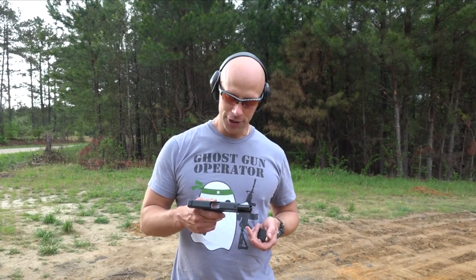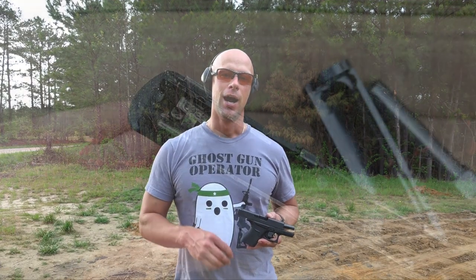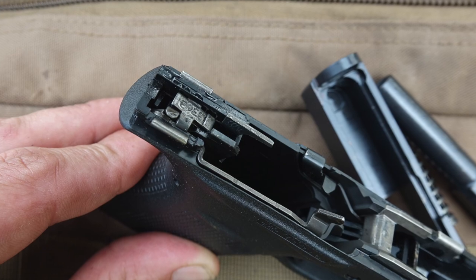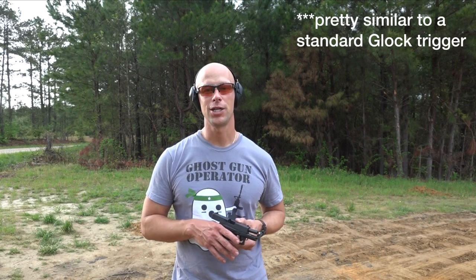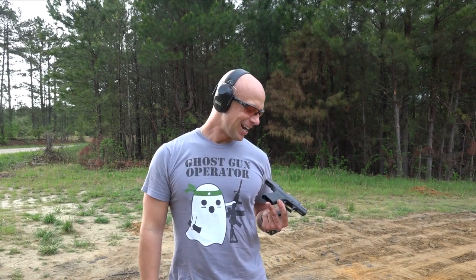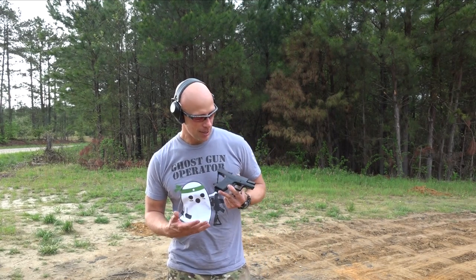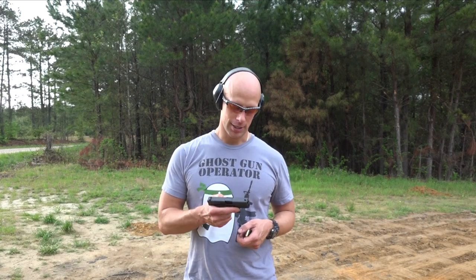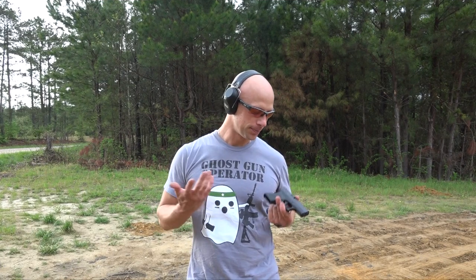Initial thoughts: the trigger is better than I expected. The Glock 42 trigger is a little on the heavy side, but this one is a little lighter. It uses a similar style connector and similar style striker safety, so those things led me to believe the trigger might be more in line with the Glock 42 — but it's not. It feels pretty similar to a standard Glock, right around the 6-pound range when I measured it. Just over 6 pounds, so certainly not too shabby. Decent reset as you'd expect from a Glock.